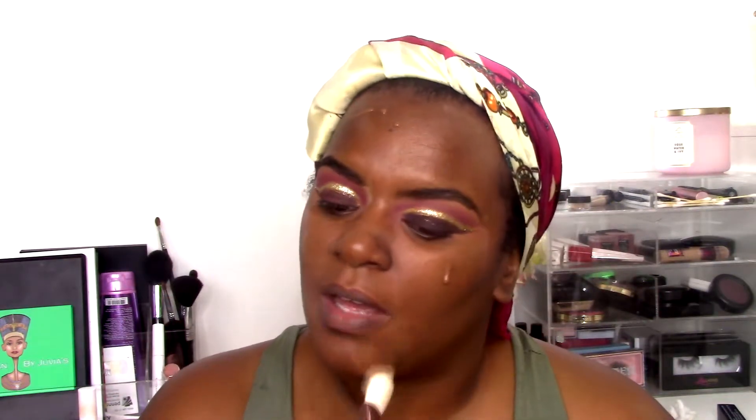I'm going in with my Becca Ultimate Coverage Foundation in my summer shade — this is a full coverage foundation. I'm blending it out with a Luxi brush I got from Boxycharm. I really like how this brush blended out my foundation. Going back in with my Color Pop concealer, I'm going to conceal and set. This tutorial was supposed to be a chit-chat get ready with me — I was going to talk about my trip to DR for my birthday but the audio messed up, so we'll cover that on another video. I'm blending out my concealer with my foundation brush and I like to pull it all the way out to the side of my face.